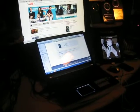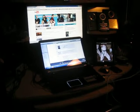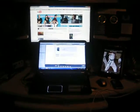So that's basically it. That's my computer setup there in the basement here.